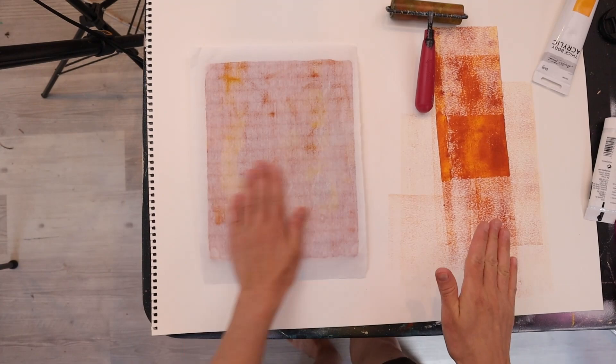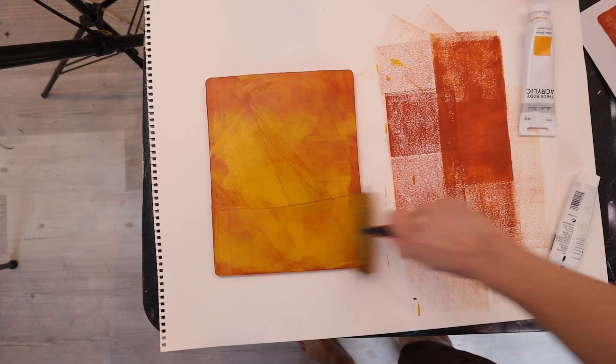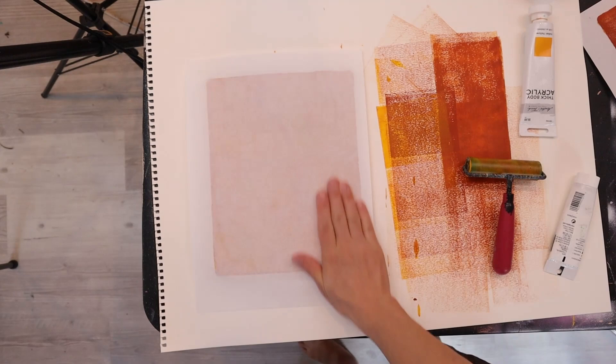One of the greatest things about using a jelly plate is that I can make a lot of papers in a short period of time. Because it's acrylic paint it dries quickly, allowing me to clean the jelly plate and apply the next layer with very little wait time — and for an impatient individual like myself, it not only makes me happy but it saves the people around me from having to listen to a lot of disgruntled muttering.